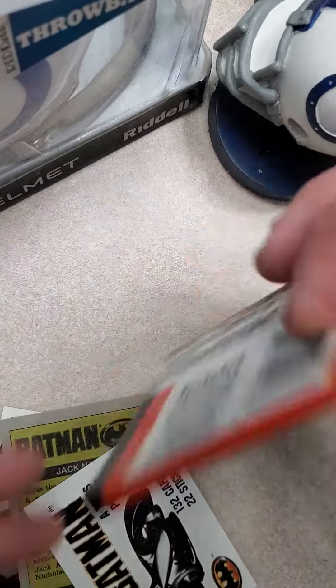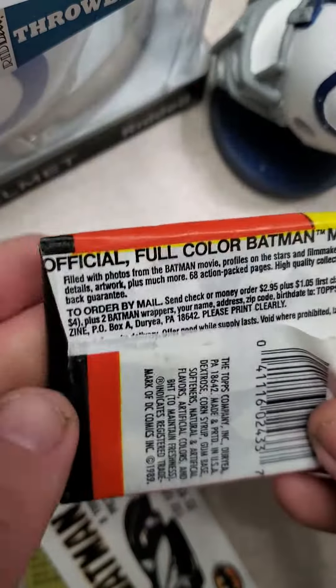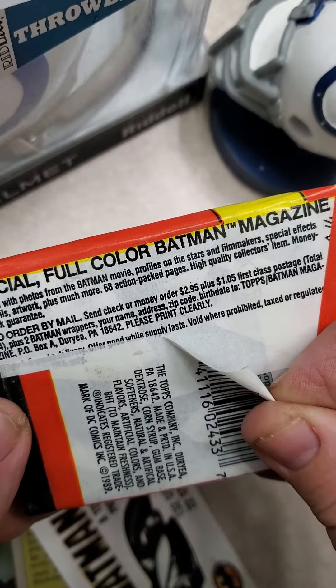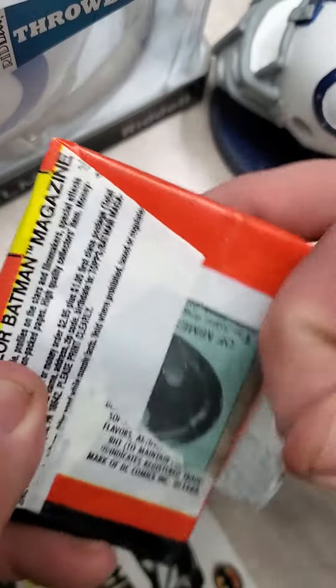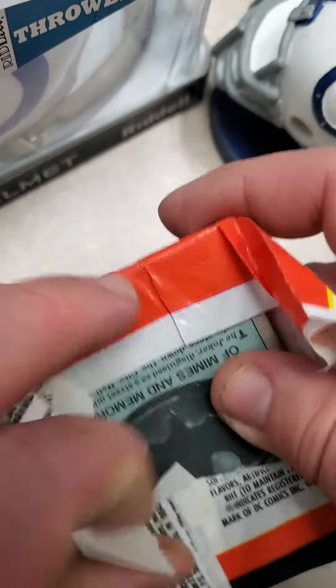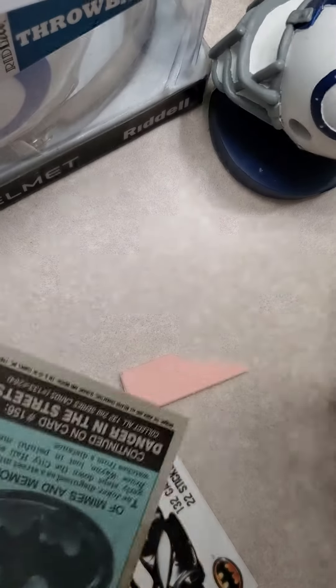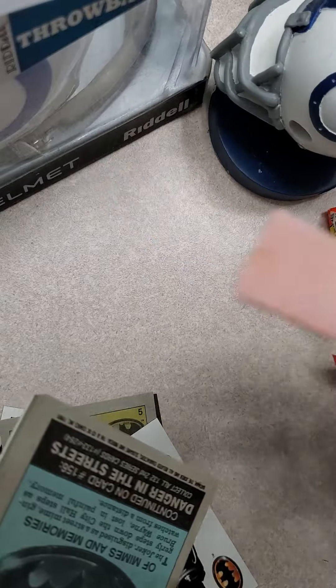Let's go on to Series 2, from 1989. Get a full color Batman magazine if you send a check or money order of $2.95 plus two Batman wrappers, which I have right here. I think Topps would kind of laugh at me if I actually sent that in. There's the bubblegum — nice and crisp and yellow.